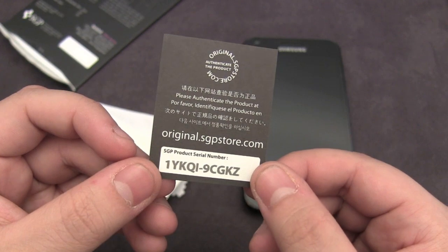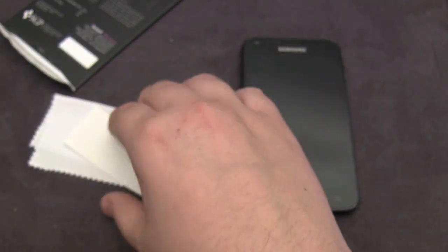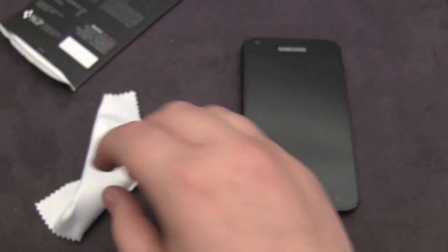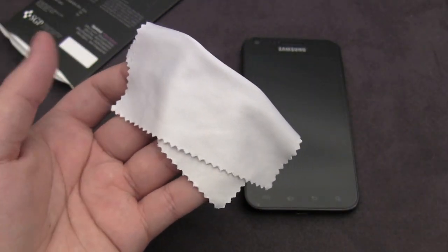You get an authenticity sticker which tells you your serial number. You also get dust removal stickers which help you during the installation if you do get any pieces of dust underneath the screen. And finally, you get a microfiber cloth to help you polish up the screen.